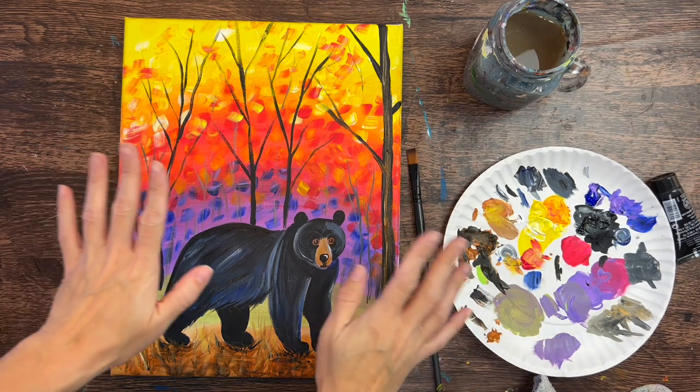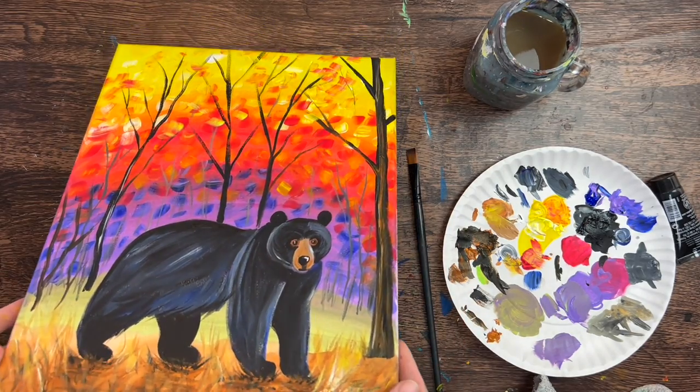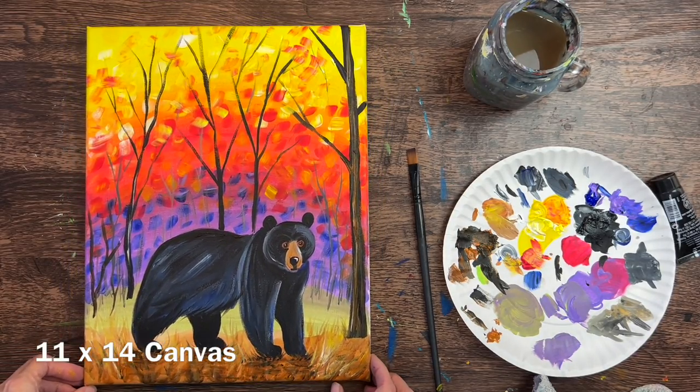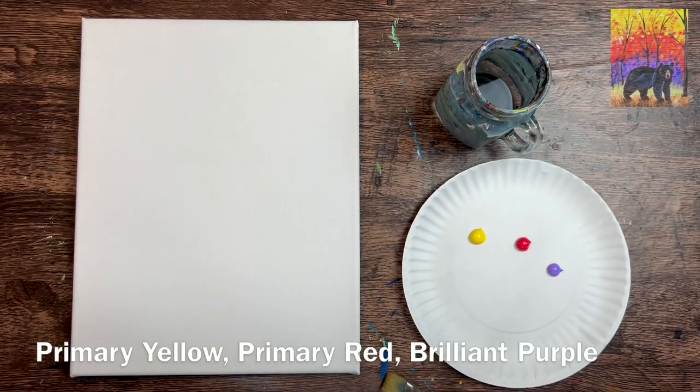Hi there, it's Tracy Kiernan from stepbysteppainting.net. This acrylic painting tutorial is going to demonstrate how to paint a bear with a fall background forest on an 11 by 14 inch canvas. A super colorful painting - I love this design and I had so much fun with it. So I'm going to go ahead and get started.